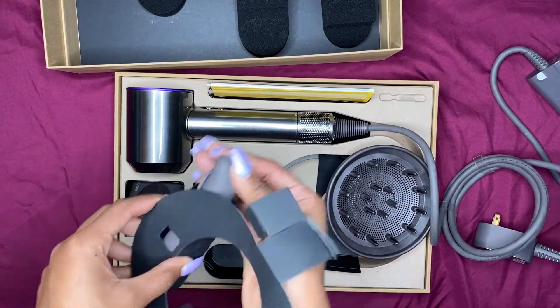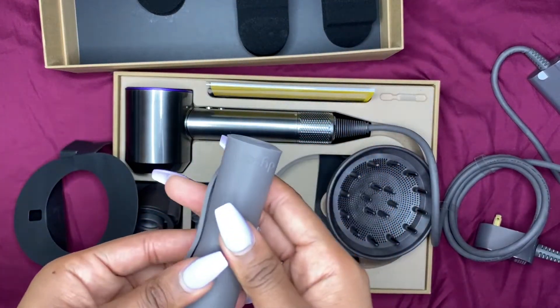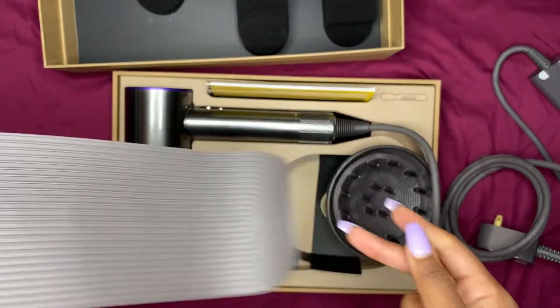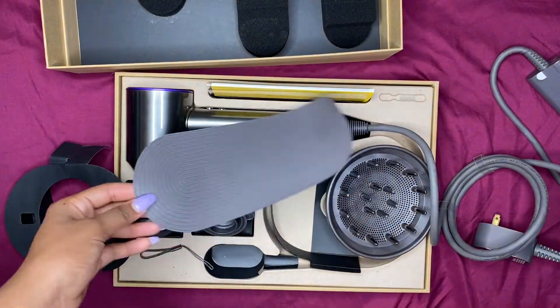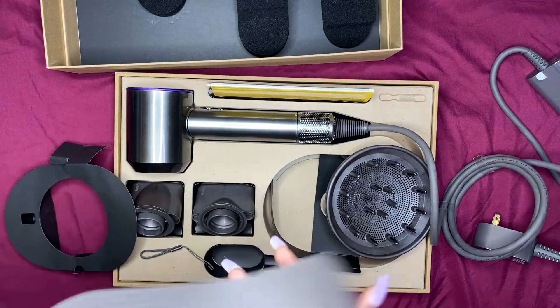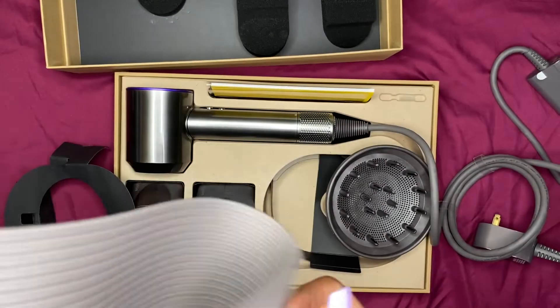Oh, look at this — it's a little mat, I guess you can sit it down while you're blow drying if it's still hot on this part, so you don't burn anything. I think that's nice.